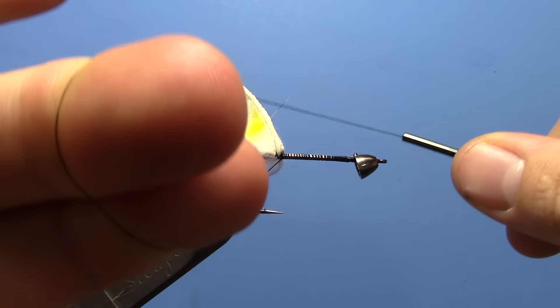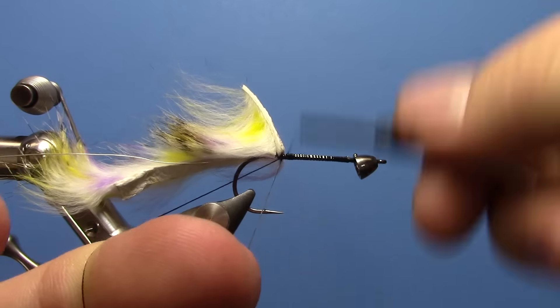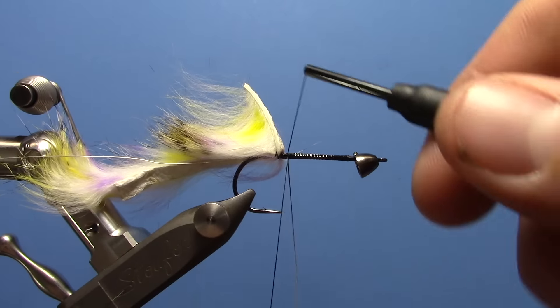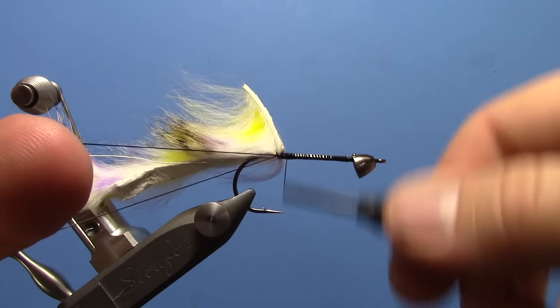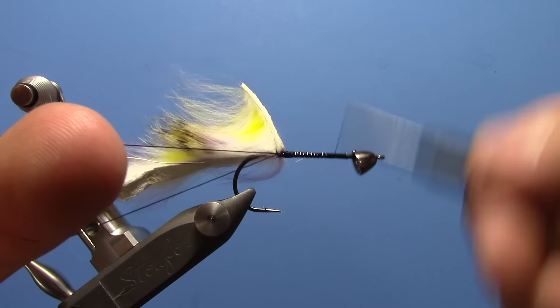So you double your thread over, go to the hook, wind back towards the loop, go around it twice, then bring your thread back and bring your thread up probably three-quarters of the way up.